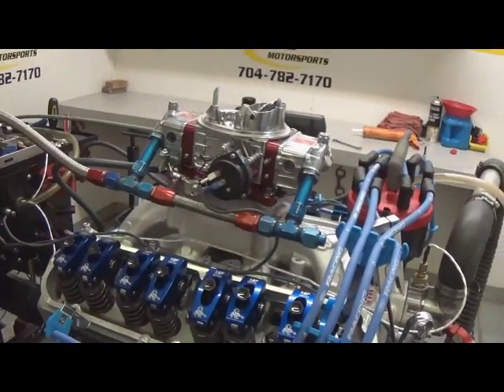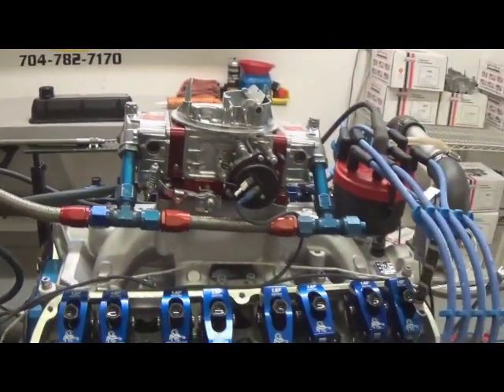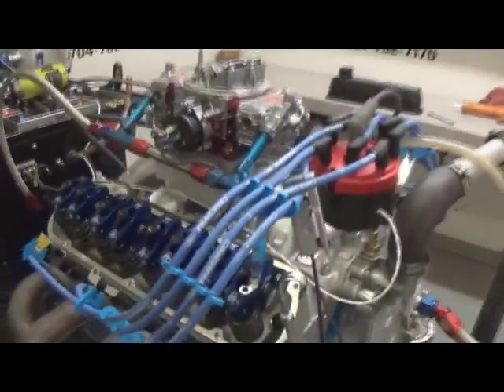We also recommend putting an O2 sensor in it so you can adjust for your exhaust, air cleaner, things of that nature inside the car. We'll button her back up and do more dyno pulls.